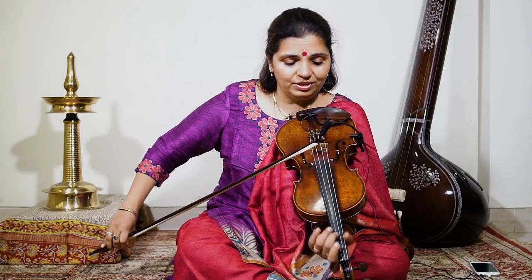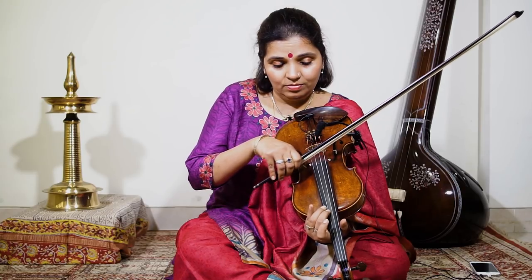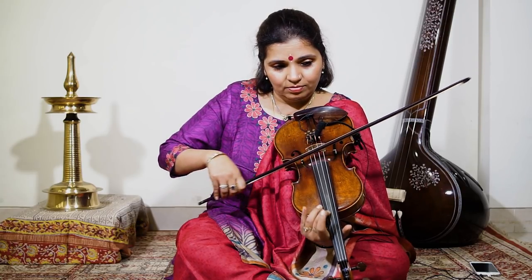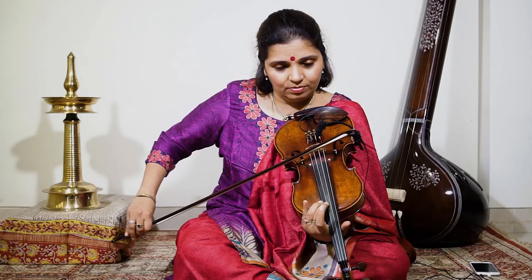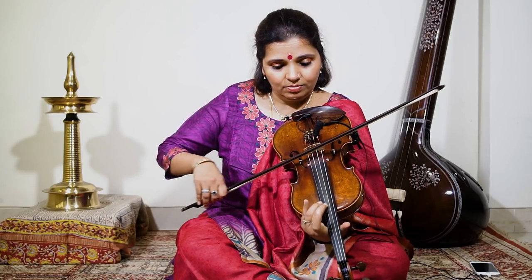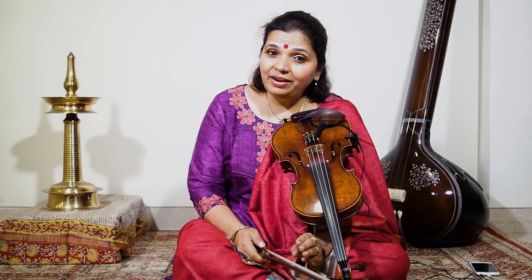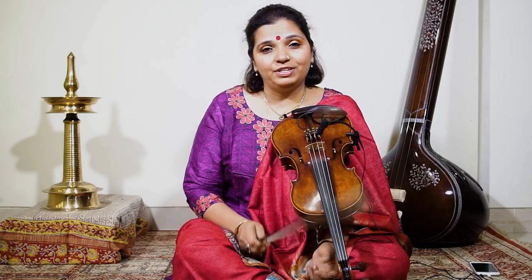Now the second half of the phrase: Pa, Ni, Dha, Sa, Ni, Sa. That's the second half of the phrase.